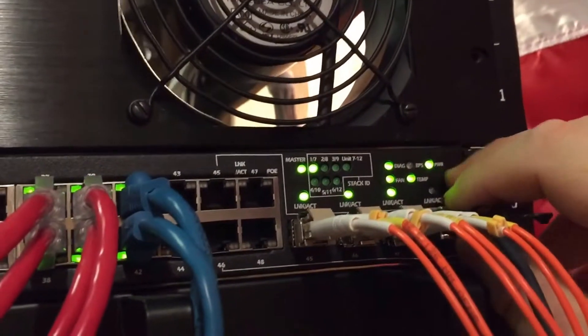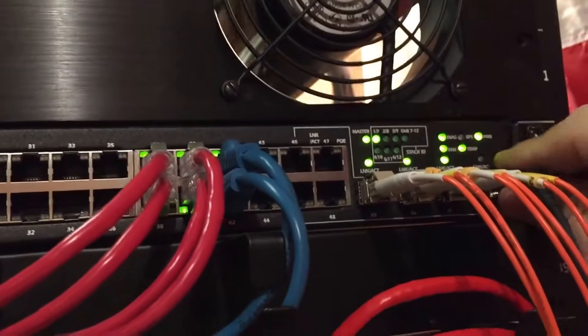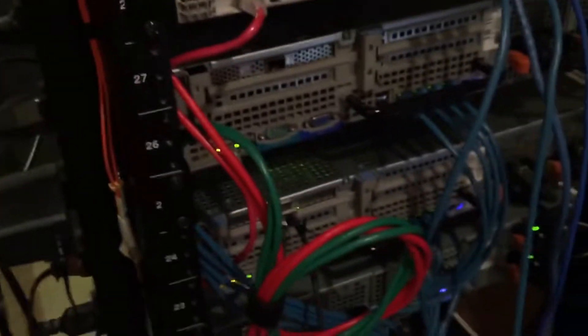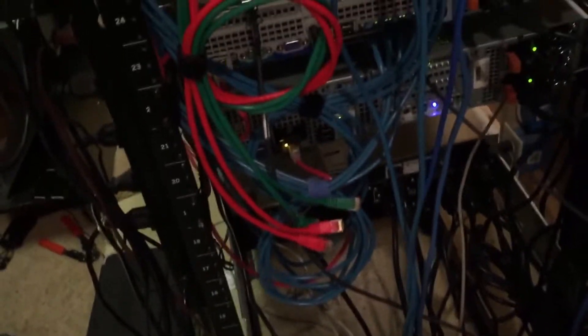It doesn't even light up, and these are 10 gigabit SFP+ ports — but regular SFP, no problem. I don't understand it. If anyone can help me out, let me know. If not, with the dual SFP card, you can run two hosts off of a single dual SFP card.